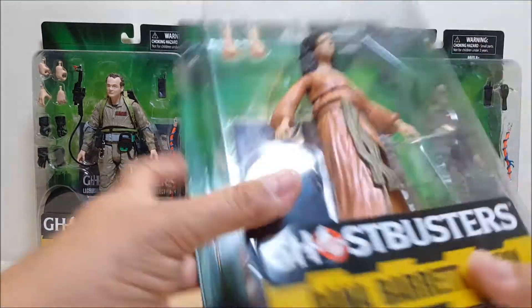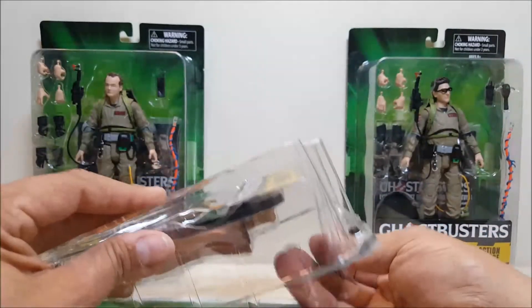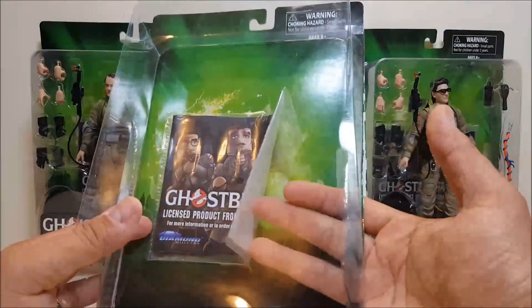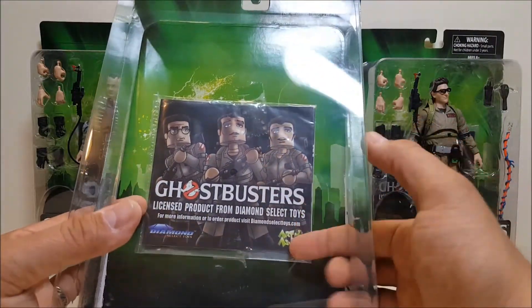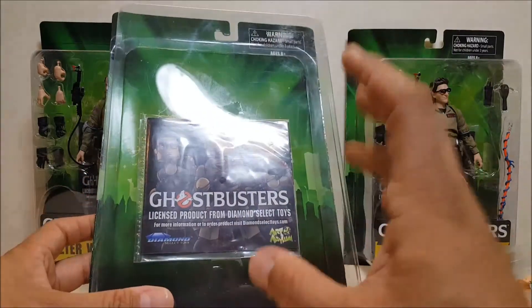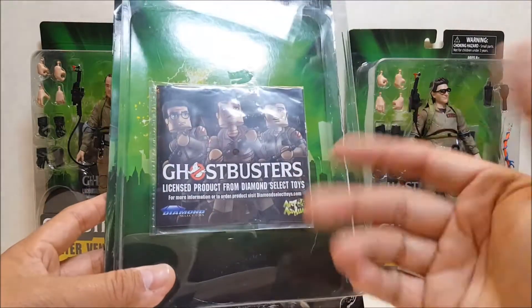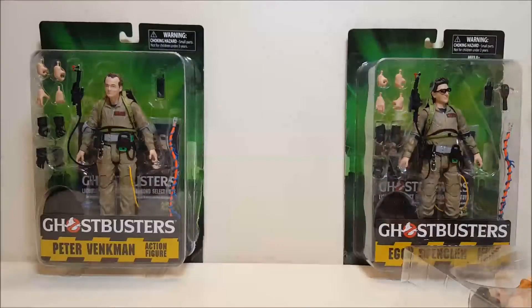We'll start with Dana because she has the least amount of accessories. All three of these figures have this little booklet in a small baggy taped to the back of the card — it's kind of like a small catalog of the Diamond Select toys available for Ghostbusters, showing you different Ghostbusters products that Diamond Select has.